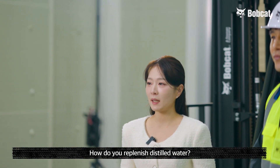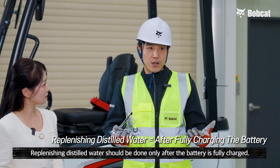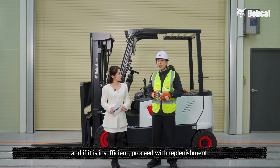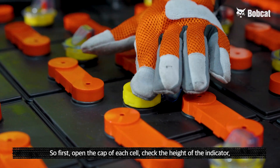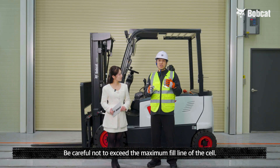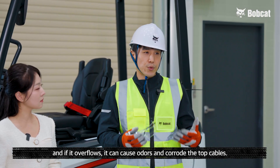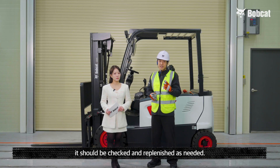How do you replenish distilled water? Replenishing distilled water should be done only after the battery is fully charged. Check the amount of distilled water when the battery is 100% charged, and if it's insufficient, proceed with replenishment. First, open the cap of each cell, check the height of the indicator, and if it's low, add distilled water. Please be careful not to exceed the maximum fill line of the cell. Excessive distilled water can degrade the battery's performance, and if it overflows, it can cause odors and corrode the top cables. There is no fixed schedule for replenishing distilled water — it should be checked and replenished as needed.